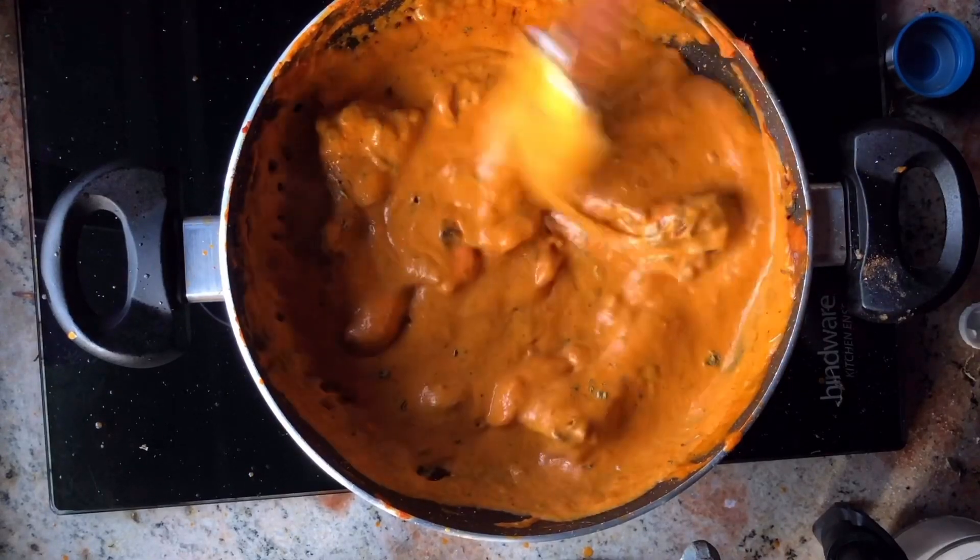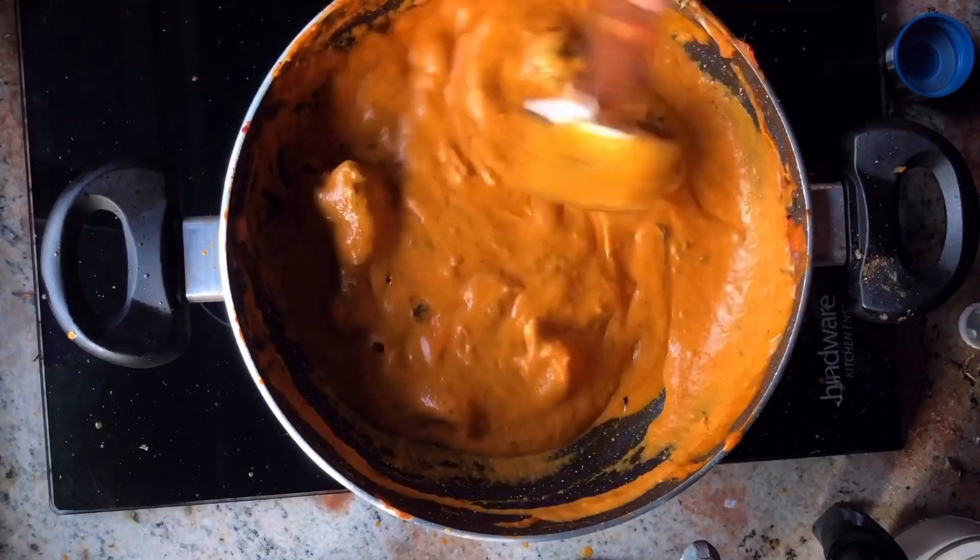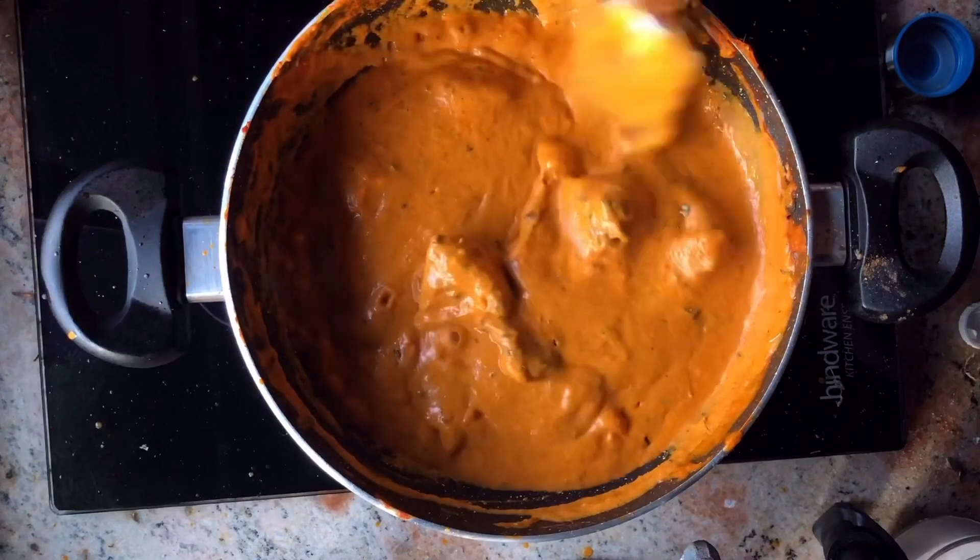Our butter chicken is done! Now let's plate it and top it with some coriander, fresh cream, and some butter. Enjoy!